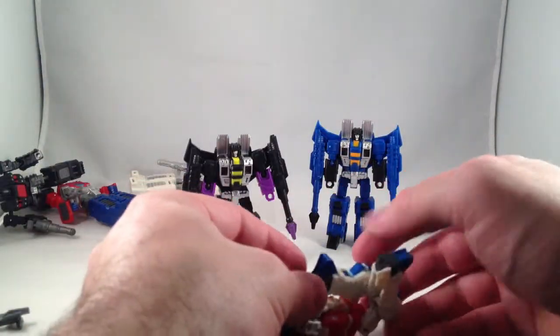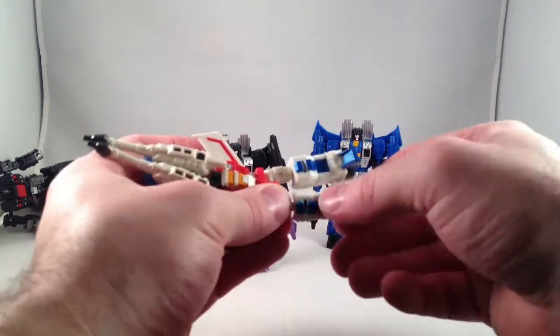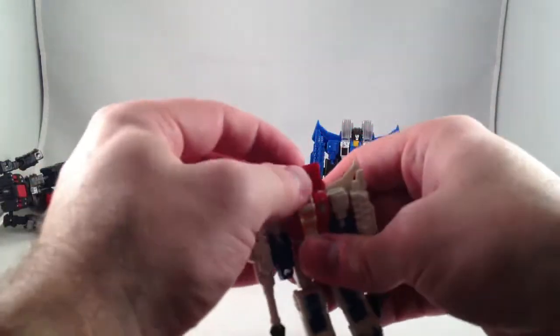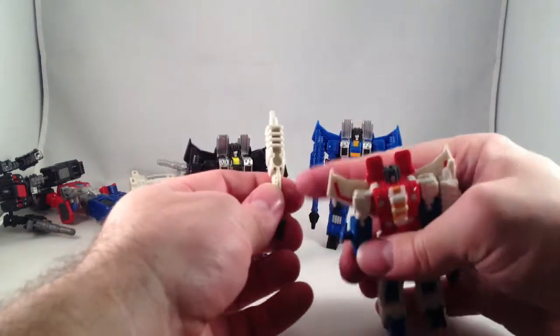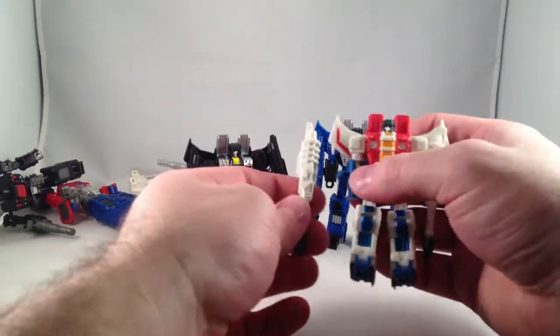Thunder there could have used a little more detailing or blackwash — I don't know, he's all right, but Thundercracker's never been a favorite of mine. But Skywarp and Starscream are cool little dudes, and I like them. Their little gun is removable; it's a five millimeter peg hole, I believe, so I guess you could do something with that.